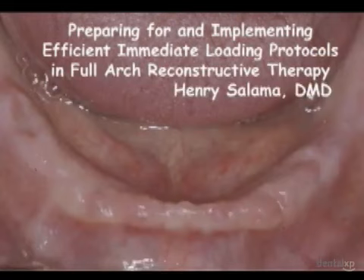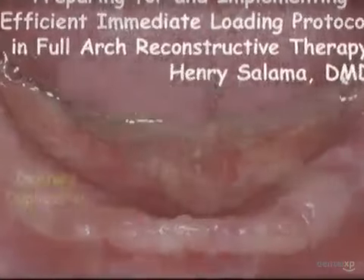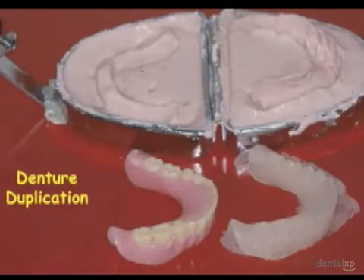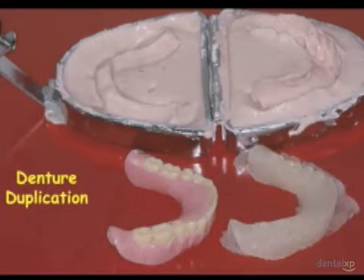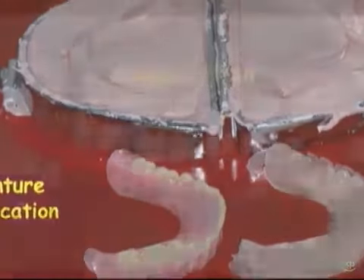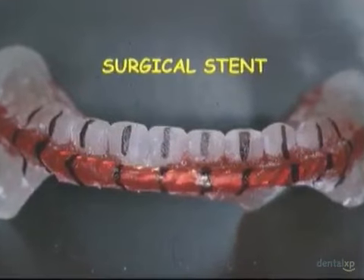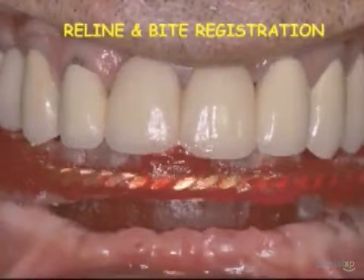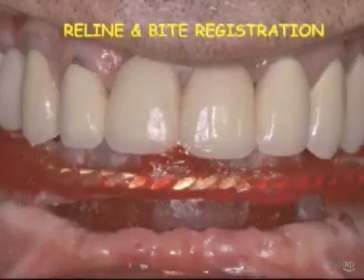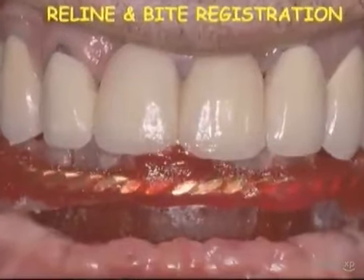And let's go to the video. We begin with the discussion of the full arch restoration, starting with the mandible, and how we can prepare and implement an efficient protocol. One of the first things that we do for these edentulous patients is we duplicate any existing dentures with a Lange flask duplicator to create surgical stents as well as temporary stents. If the patients don't have an existing denture that's acceptable, we would need to go through record basis occlusal rims to create a wax up that fits. We then stabilize the surgical stent in the mouth through a soft reliner posteriorly, as well as utilize the surgical stent in a bite registration on the retruded arc of closure.